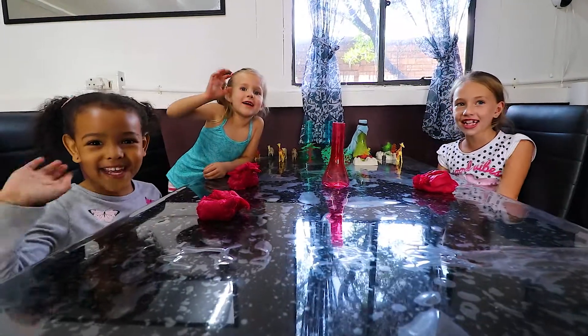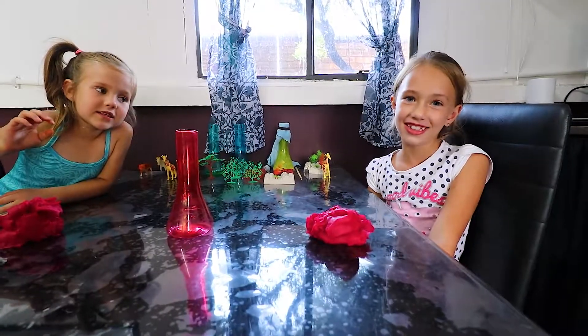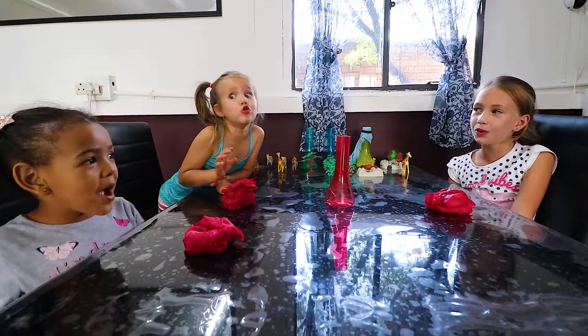Hi! We're going to do science from the volcano — Boom!